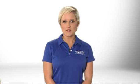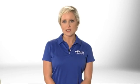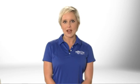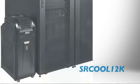TRIP Lite's SR Cool 12K self-contained portable air conditioning unit is perfect for cooling small rooms, rack enclosures and equipment hotspots in network closets, server rooms and other IT, industrial and commercial environments with heat sensitive equipment.